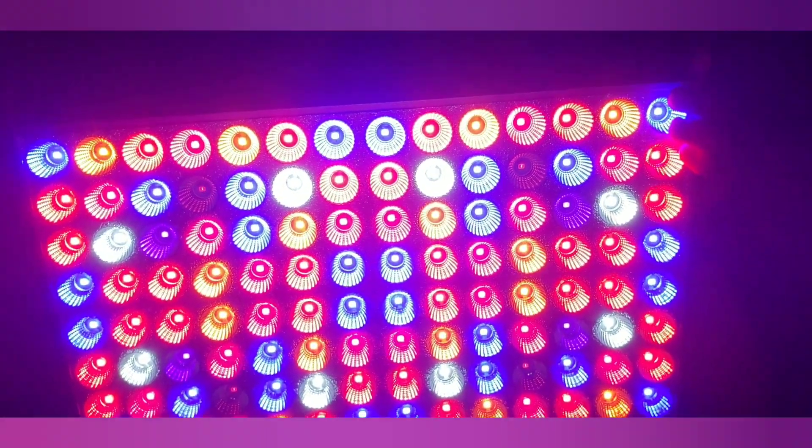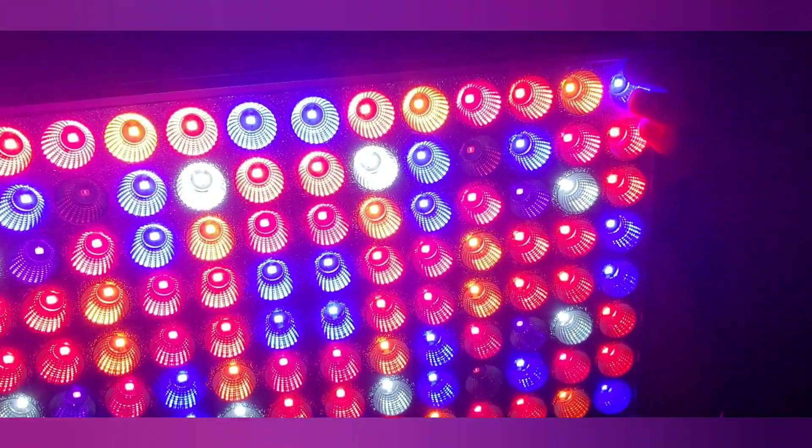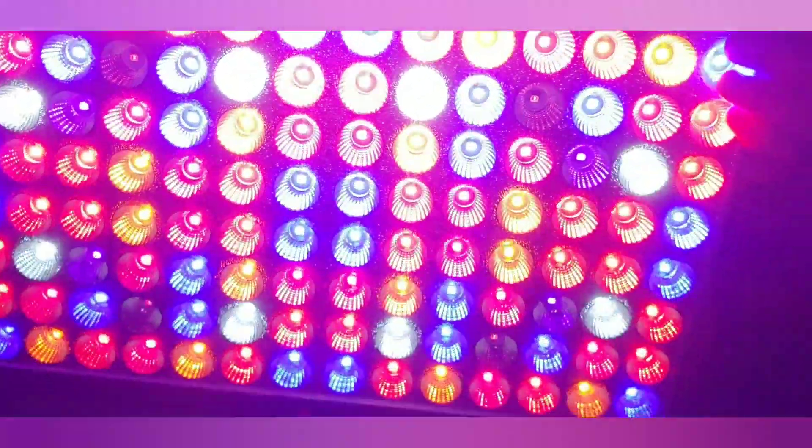This is it illuminated. You can see it's got all the different colors — the red, the blue, the yellow, and the white.